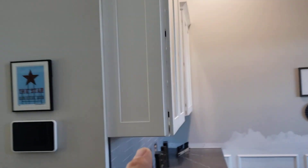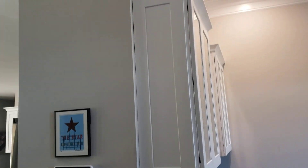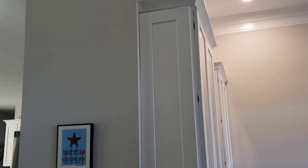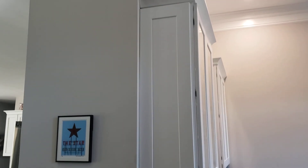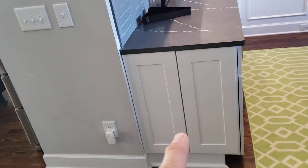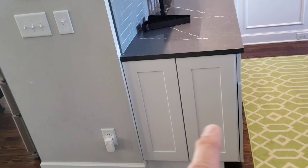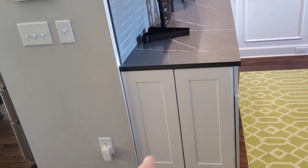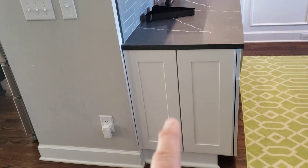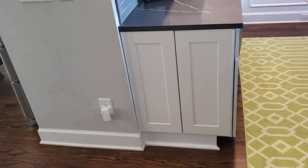We went ahead and ordered some replacement doors. This is just a 1242 replacement door, just like off of a regular wall cabinet. We took the hinges off and utilized it as a matching filler panel on the front. Here on the bottom, these are two wall 1230 doors — we also work with the wall 2430 — and we utilized them as the two matching doors on the bottom.